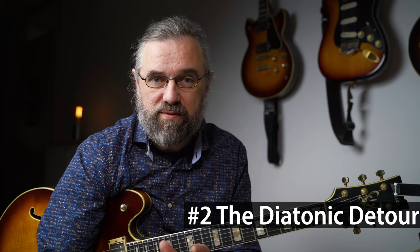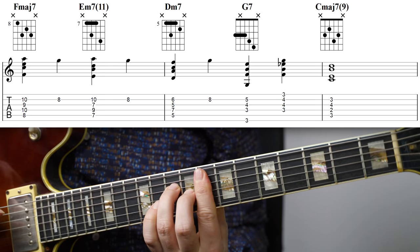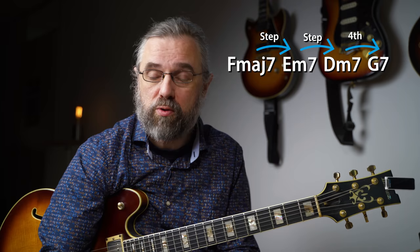It doesn't work to walk down the scale from the 2 chord, but since F major 7 is also a subdominant chord, we can start on that and then walk down to the D minor 7 and in that way get this progression. Because the bass melody is still moving either stepwise or in fourth intervals, this really sounds like a strong progression.